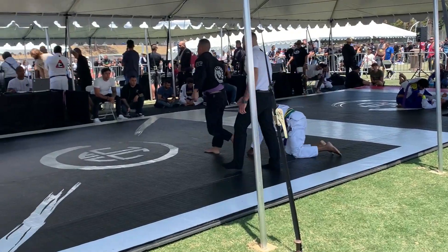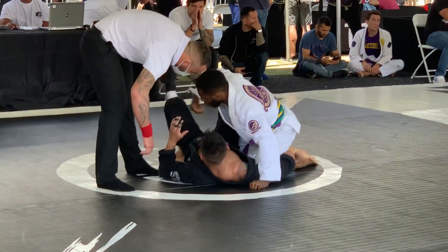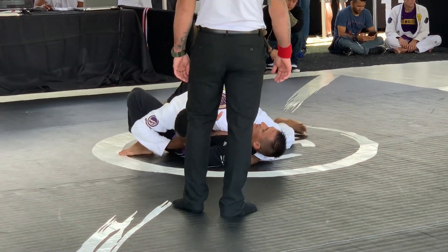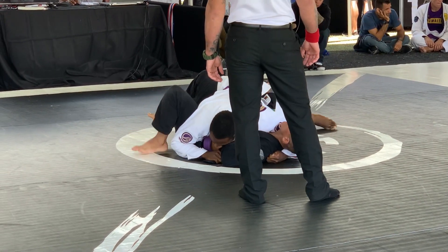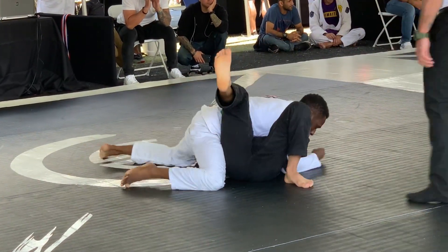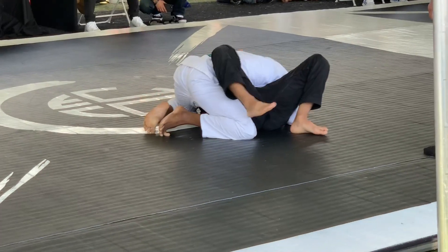The ref puts us back in the center of the mat. I'm up three-zero. He places my hand back into side control, and all I'm going to do is free my arm and take the lapel, feed it under his arm to connect to my other hand, putting grindy pressure on his face. He's bucking and kicking but my right hip neutralizes his hip movement while I work getting that lapel under his head.